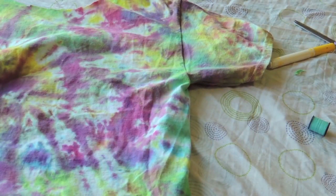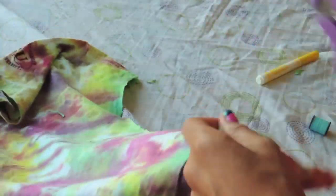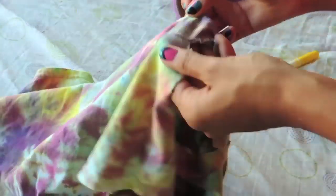Voilà! Now let's start with the sleeves. I'm going to cut up the middle of the sleeve and cut along the seam of the shirt to create a u-shape.